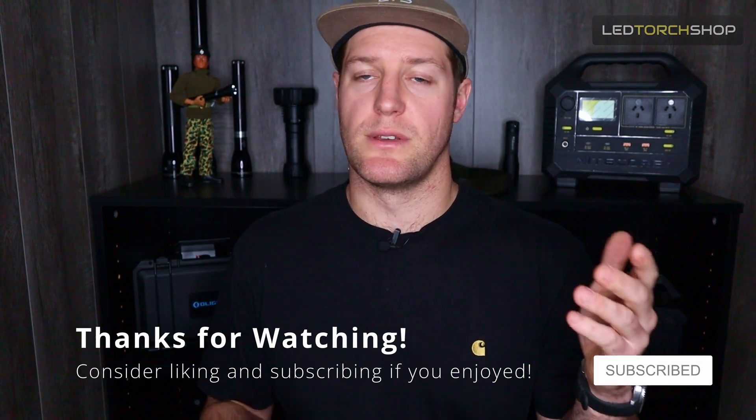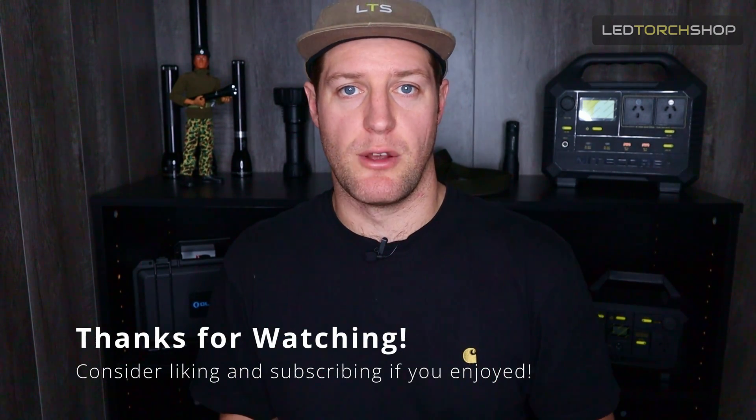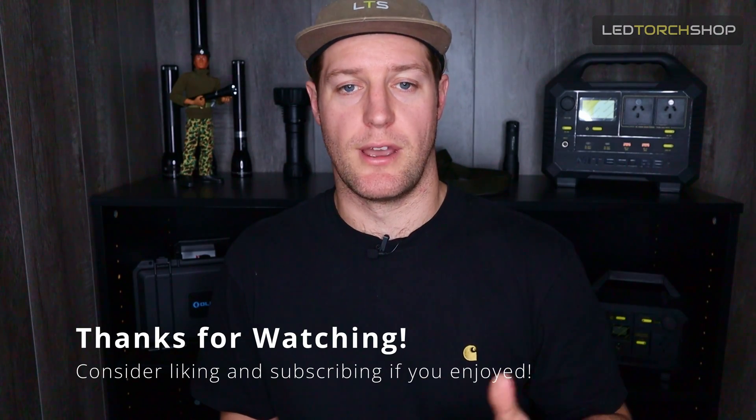I'll drop a link below to the Fenix HT30R and also to the Fenix range so you can check out all their products — some really high quality torches there, and the HT30R is no exception. Thanks for watching. Please feel free to like and subscribe to the channel — we have new content coming out all the time. Let me know in the comments if you wanted to see anything head-to-head. Hit that bell notification to keep yourself up to date, and I'll catch you on the next one.